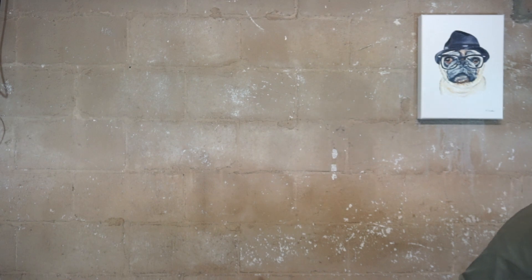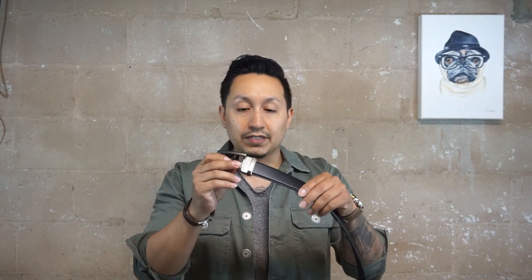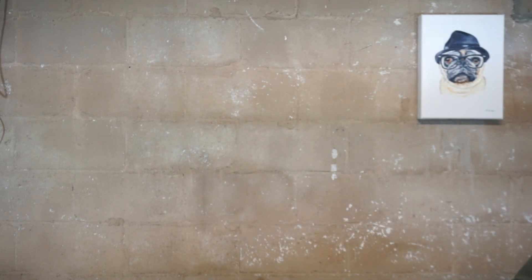When you first get the belt, it's pretty long, so you have to adjust it to your waist level and cut it. I have an example here — I have the black one and the buckle. You just take the buckle off, flip it, and that's that. The belts come in a nice velvet bag, which is great for storage or travel so you don't have to worry about scratches.